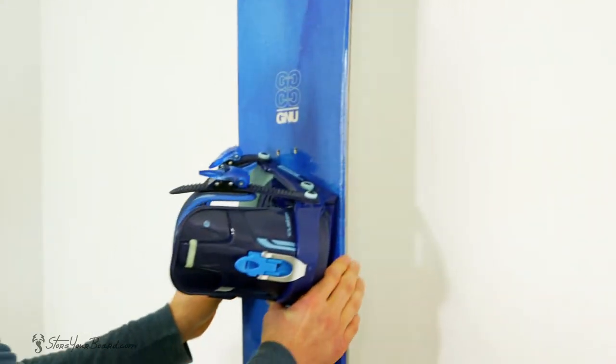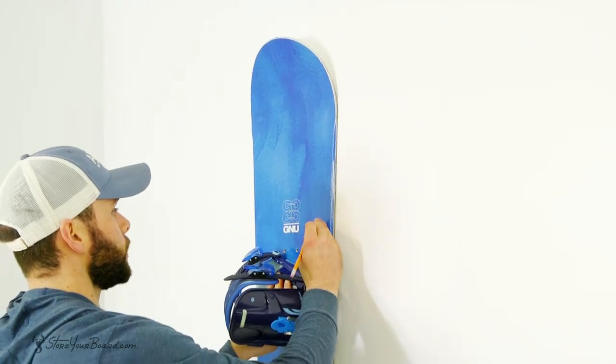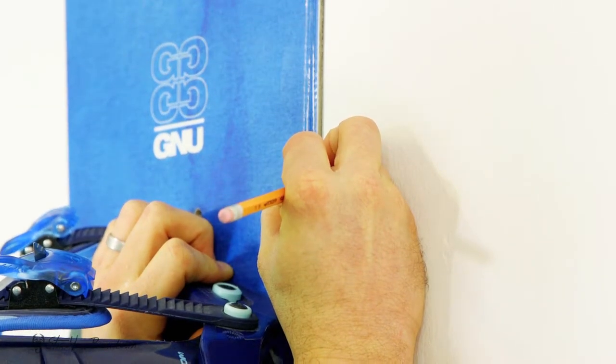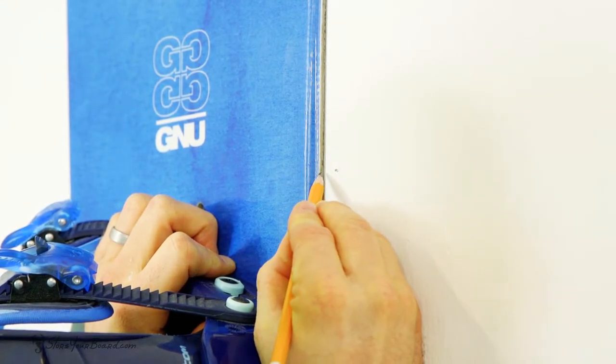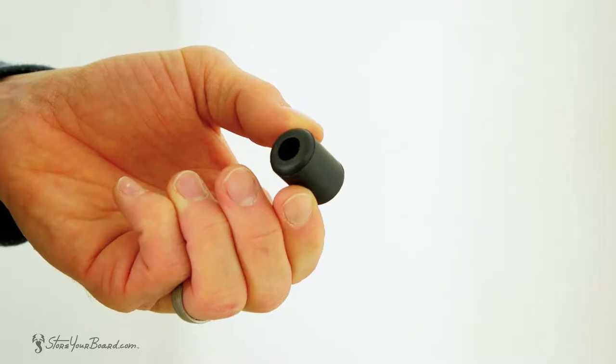First, start by positioning the board on your wall. Measure about 12 inches down from the top of the board and make a small pencil mark on either side of the edge of your board. Be sure to allow for about a quarter of an inch of space between the edge and the dot, as that's where you're going to drill — you need a little extra space for the bumper.